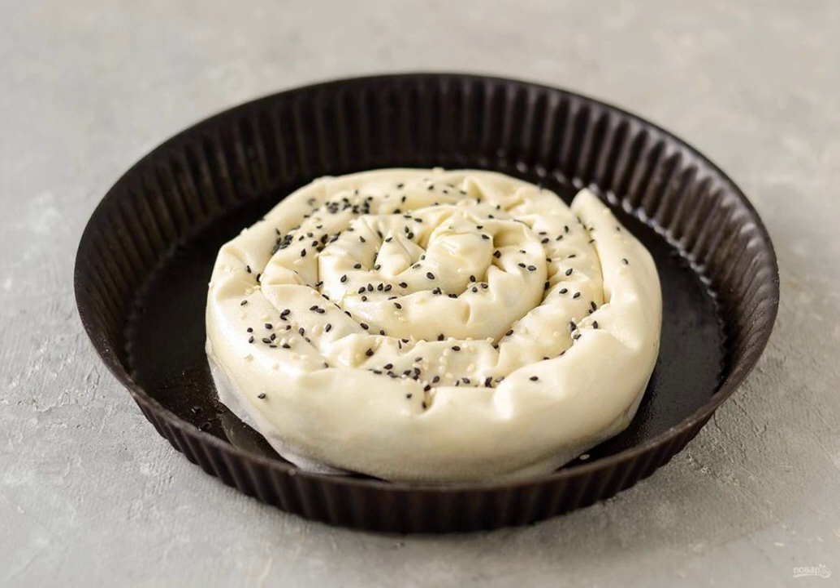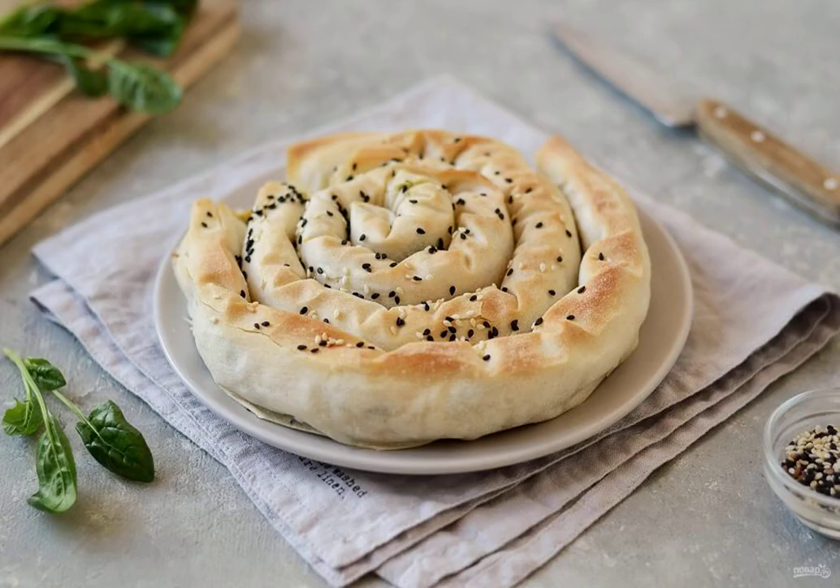Bake for 35 to 40 minutes in a preheated 180 degree oven. The spinach pie is ready, enjoy your appetite.